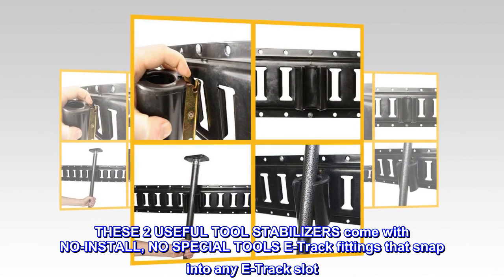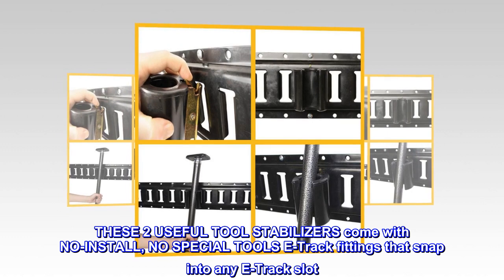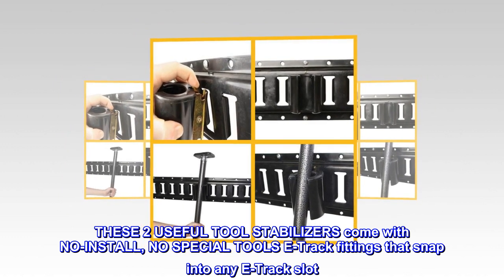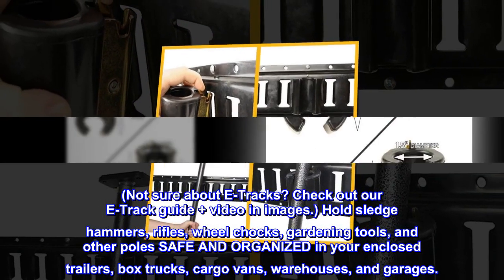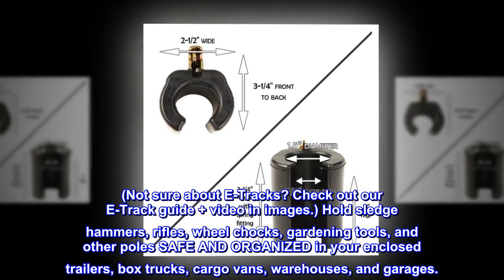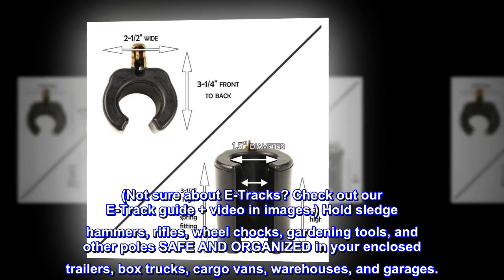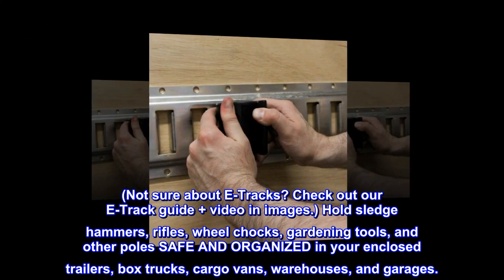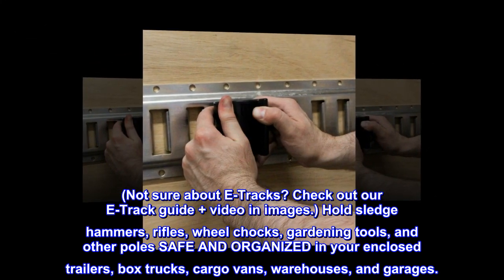These two useful tool stabilizers come with no-install, no-special-tools e-track fittings that snap into any e-track slot. Not sure about e-tracks? Check out our e-track guide plus video in images. Hold sledgehammers, rifles, wheel chocks, gardening tools, and other poles safe and organized in your enclosed trailers, box trucks, cargo vans, warehouses, and garages.